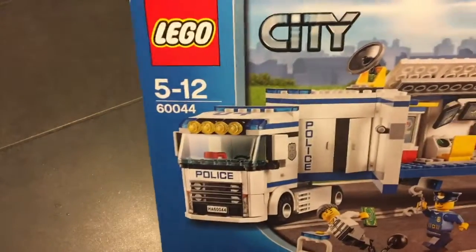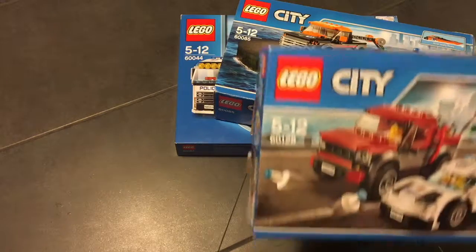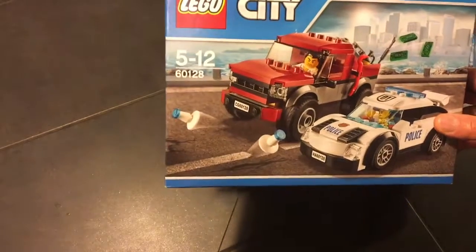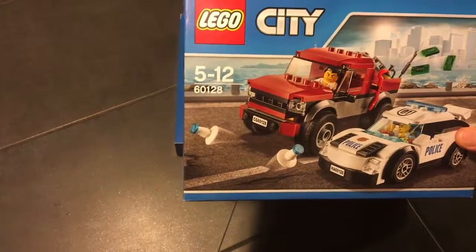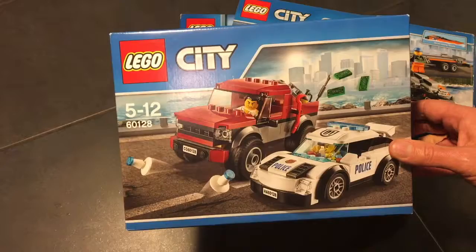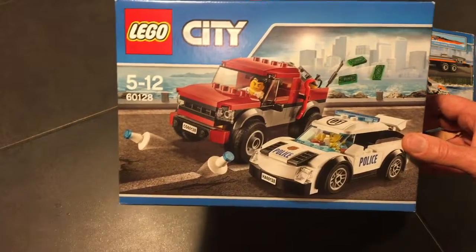The biggest one we'll review at the end. The medium one with the boat. And the smallest one, which is called Police Escape. This is a very cool set — Lego 60128, for ages 5 to 12. It's not very complicated, very easy to assemble. It has a police sports car that is chasing thieves in a red pickup.